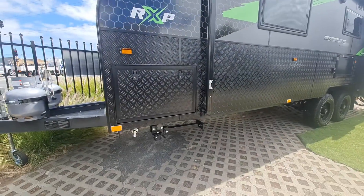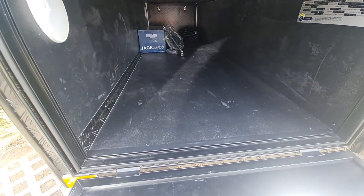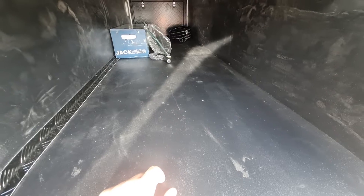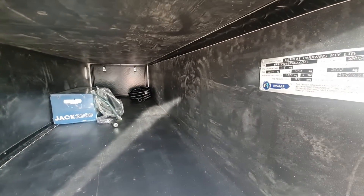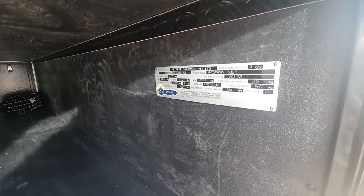Moving along — big tunnel boot, and it's fully lined as well. This one's come in just under 2.7 tonnes, with an ATM all the way to 3.5. She is a February 2023 build, brand new plate. We just launched this at a recent show here in Adelaide, and it's 2.15 on the ball, which is nice.